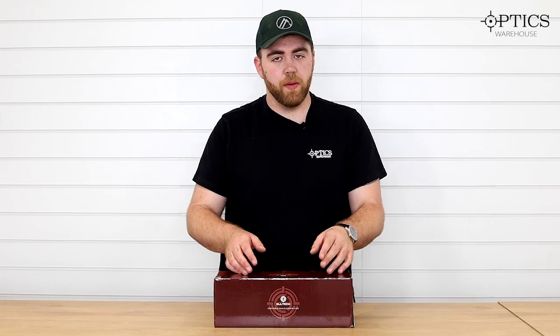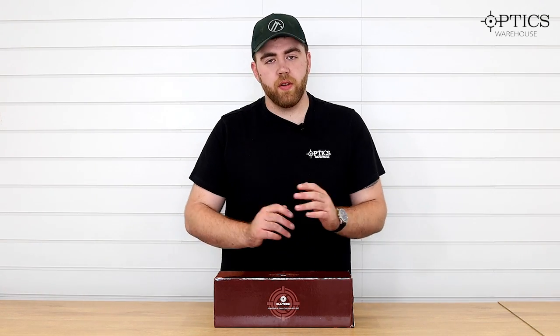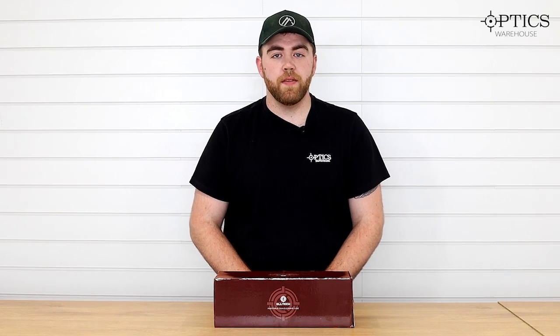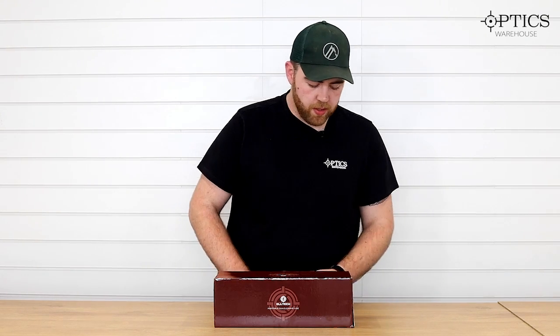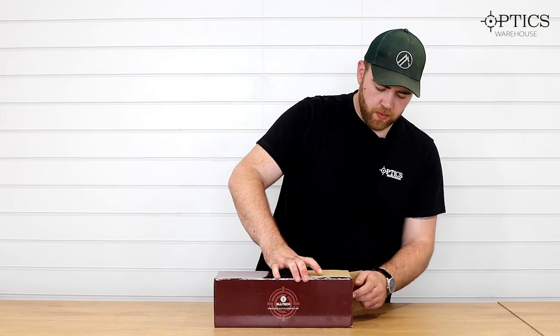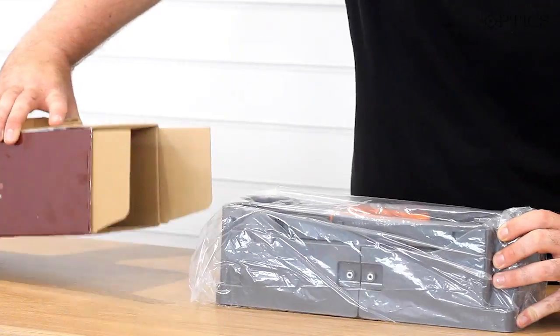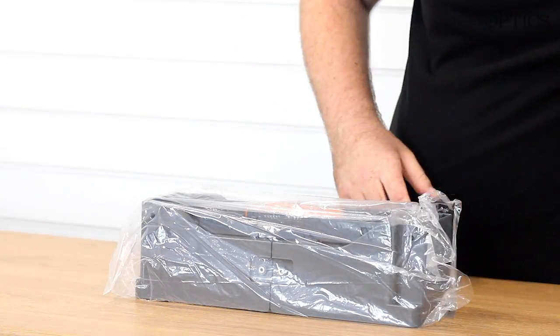Obviously it's not the prettiest packaging, let's be honest, but we thought we'd save you some money rather than paying for expensive packaging that you don't need, so we can pass that saving on to you guys. Open it up this end and it just pulls out like that — nothing else in the box.